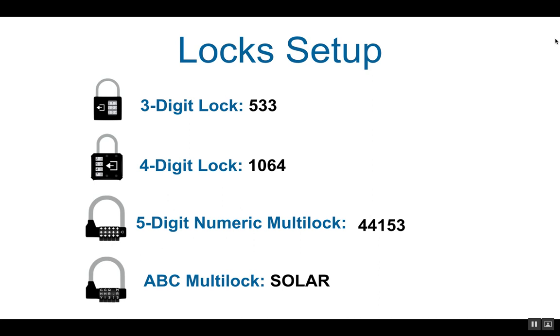To set up the locks, you need to set the 3-digit lock to 533, the 4-digit lock to 1064, the 5-digit numeric multi-lock to 44153, and the 5-digit ABC multi-lock to the word SOLAR.